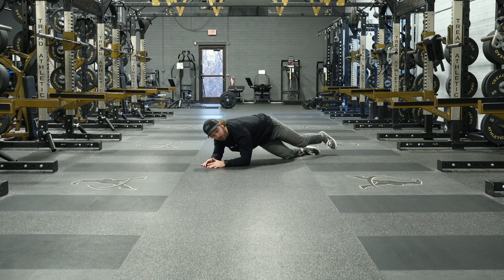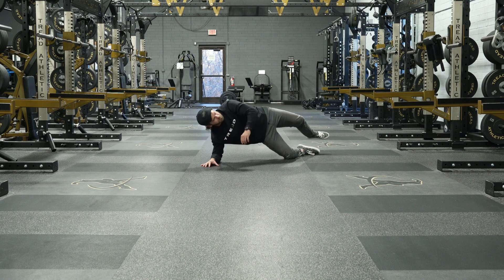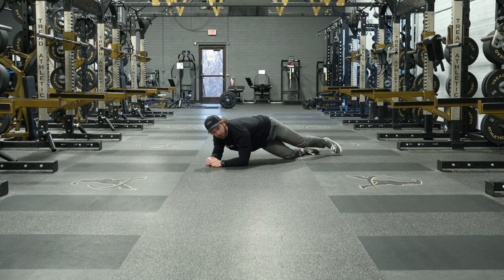Now we're going to add a rotation, kind of like the McGill rotations. We're going to open up and close down, open up, close down. At the bottom you should get a good stretch on the outside of that back hip, and when you open up you get a good contraction, a good burn — muscle activation. Close down. Pigeon rotations.